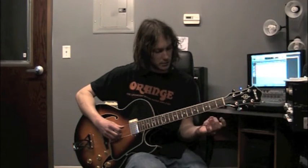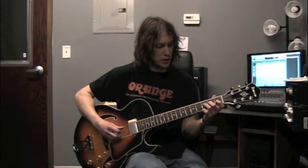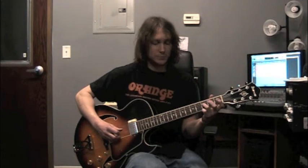The next note, we're going to use our middle finger — we're going to put that on fret 2 of the 4th string, there's E. We're going to stay on the same string for one more note; we're going to put our ring finger on F, that's the 3rd fret.